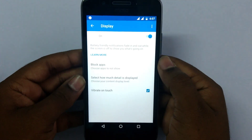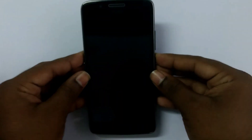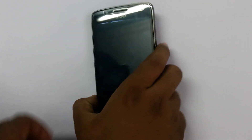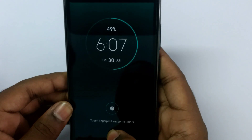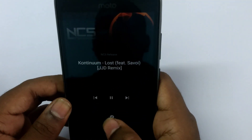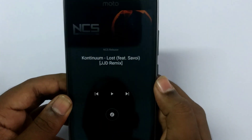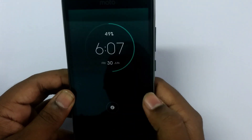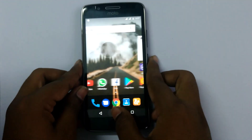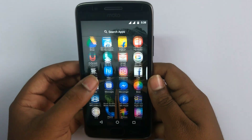Another interesting thing in this phone is the Moto Display. This Moto Display notifies you of every single notification without even touching the phone — just lift the phone and you get a glance at the notifications and what is happening. You can also pause and move to the next track of your music without even unlocking the phone. This is a great feature for users who get a lot of notifications.